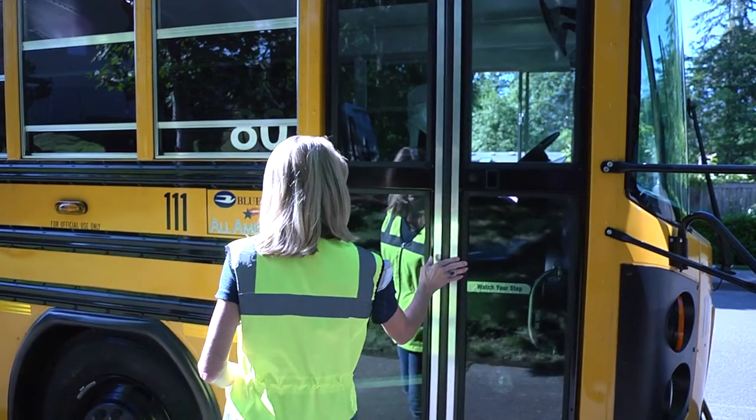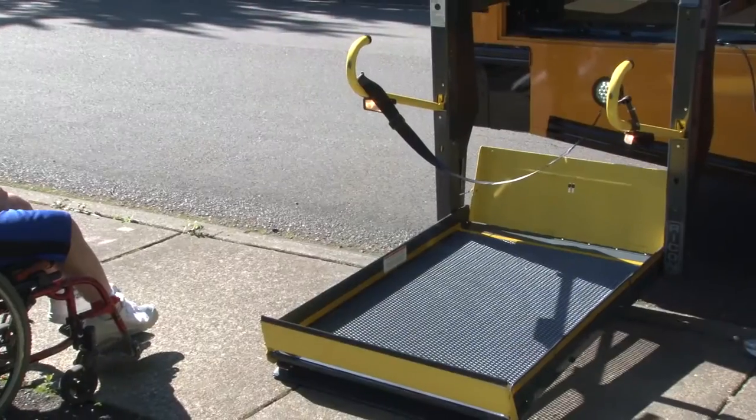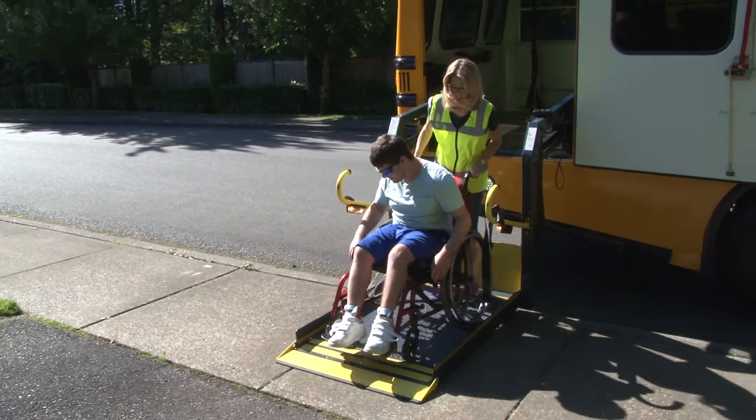Open and secure the wheelchair door, deploy and lower the lift to ground level, and load the wheelchair onto the ramp. Students should face away from the bus. On electric chairs, be sure to turn the power off — doing this sets the brakes.